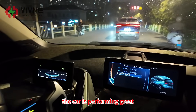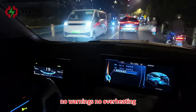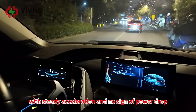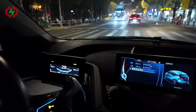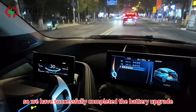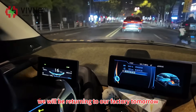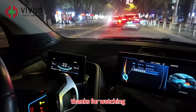So far so good - the car is performing great. No warnings, no overheating, with steady acceleration and no sign of power drop. We have successfully completed the battery upgrade for this 2014 BMW i3. We will be returning to our factory tomorrow. Thanks for watching!